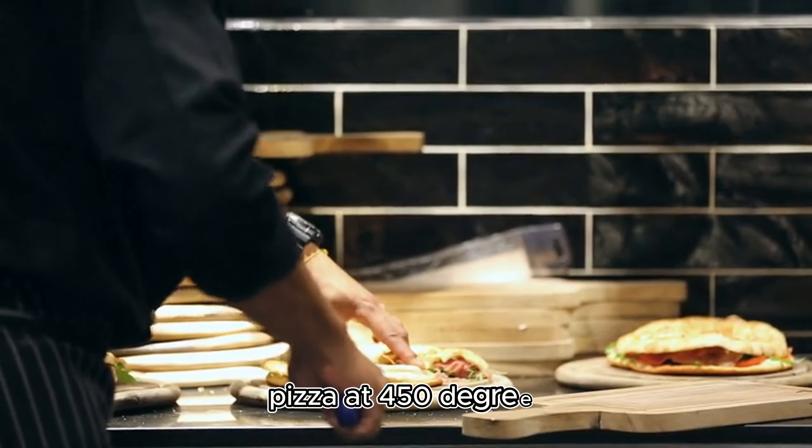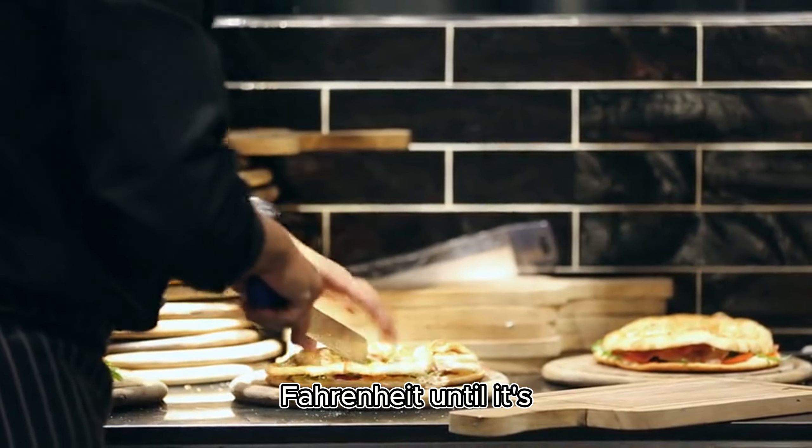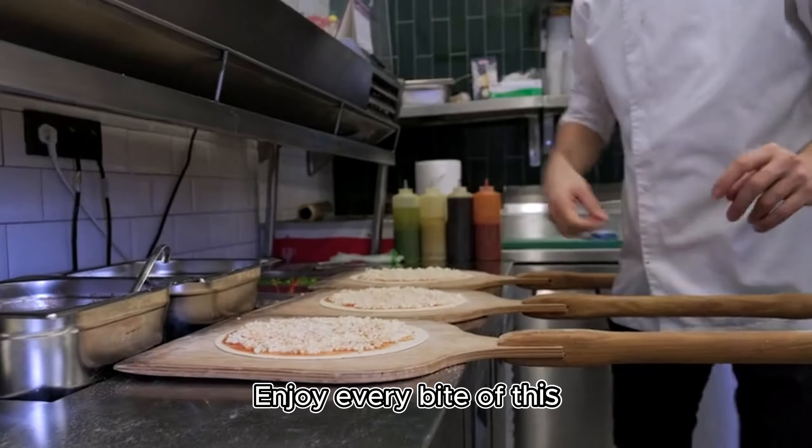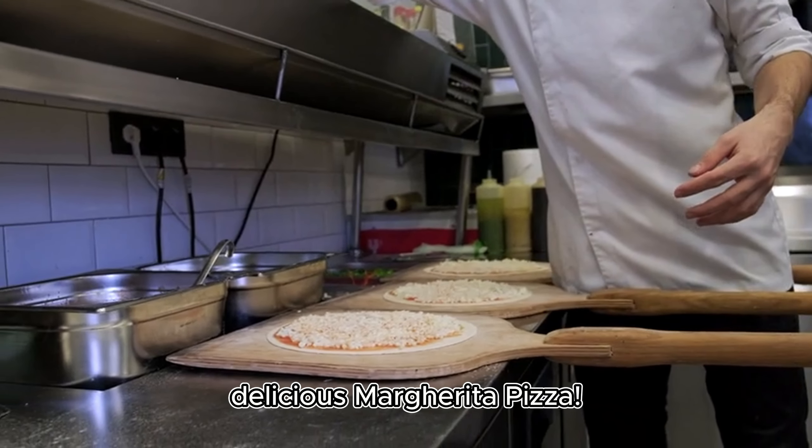Finally, bake your pizza at 450 degrees Fahrenheit until it's golden brown and crispy on the bottom. Enjoy every bite of this delicious margarita pizza.